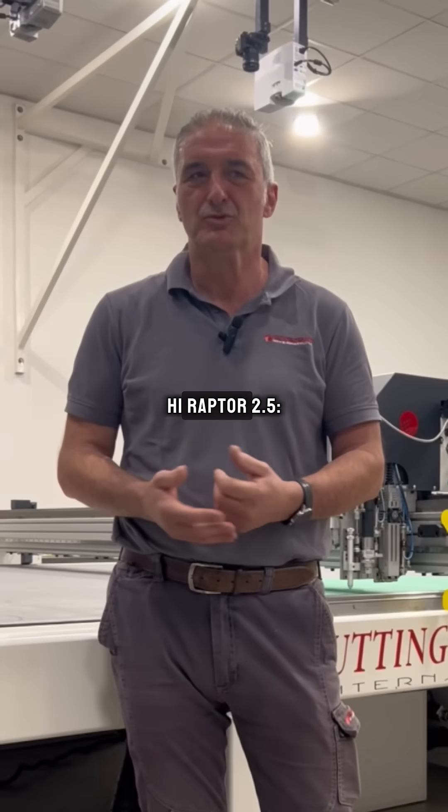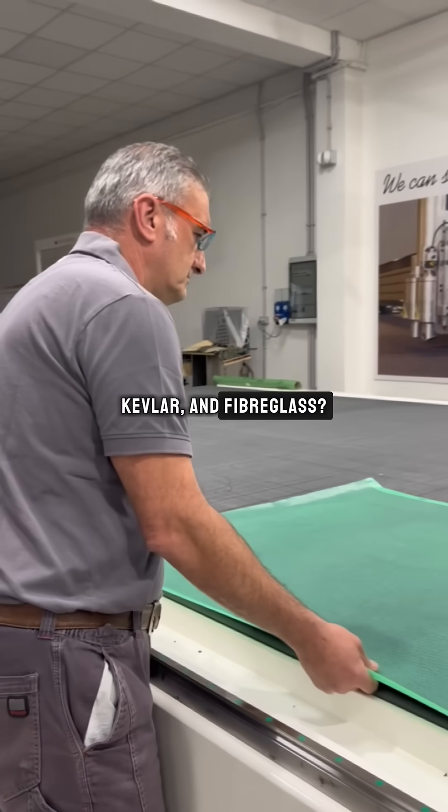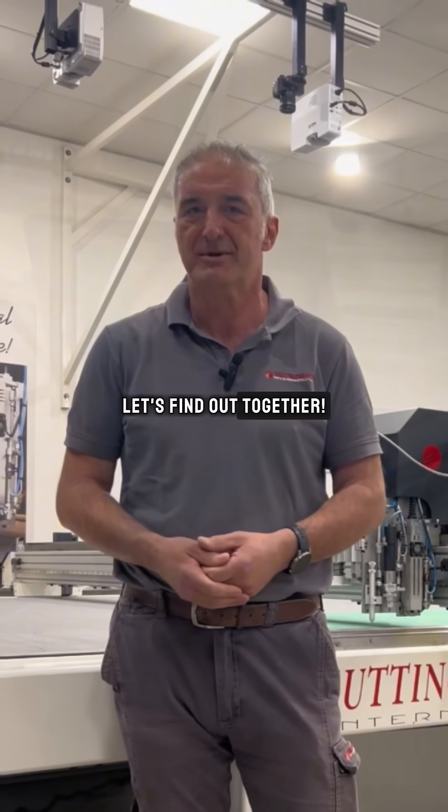Xtreme test with Hi-Raptor 2.5. Can it cut carbon fibers, Kevlar and fiberglass? Let's find out together.